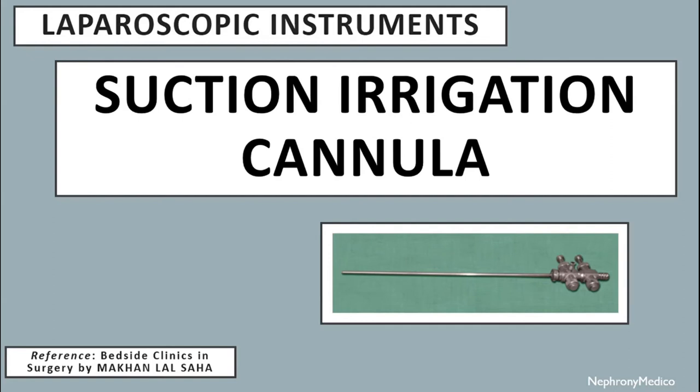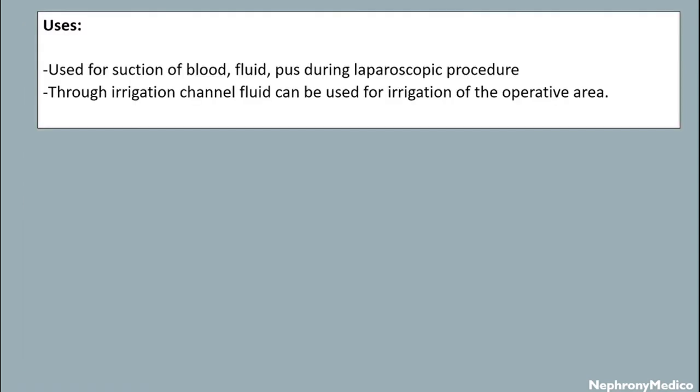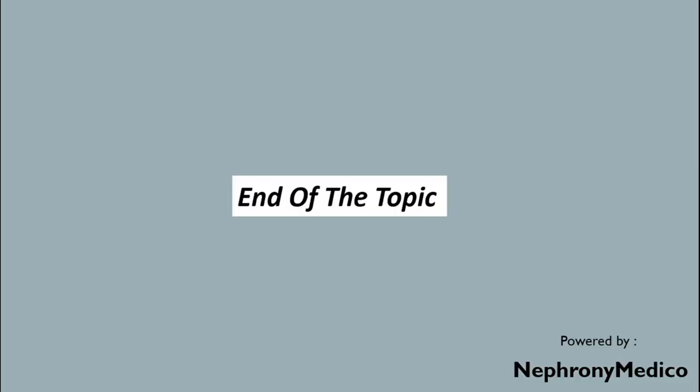Let's talk about the suction irrigation cannula, which is a laparoscopic instrument. This is a picture showing suction irrigation cannula uses. It is used for suction of blood and fluid during laparoscopic procedures. Through the irrigation channel, fluid can be used for irrigation of the operative area.